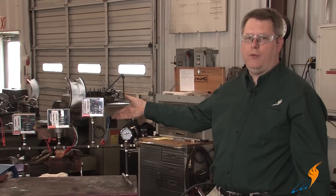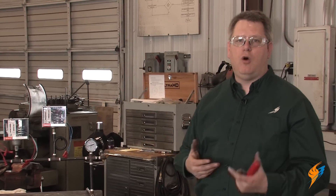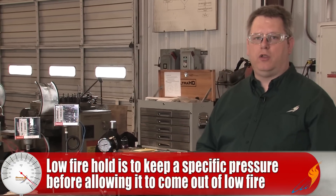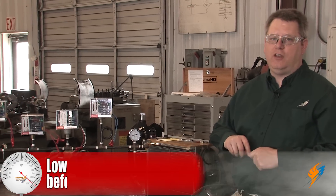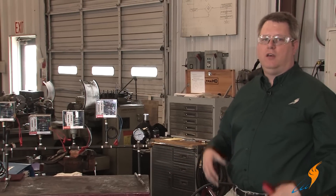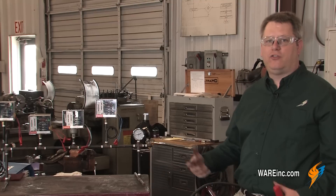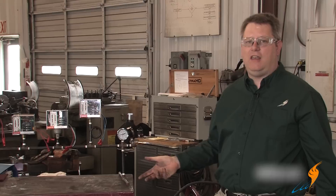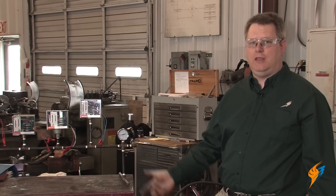An additional control that we often see on a boiler is a low fire hold. The point of a low fire hold is basically to get a certain amount of pressure on the boiler before allowing the boiler to come out of the low fire position. That's important because if we take a cold boiler and we put full fire into that unit, we're going to thermally shock it — we're going to stress the tubes and refractory. So this is sort of an insurance policy to prevent us from firing the boiler hard before we actually have steam in the boiler.